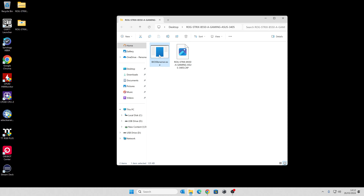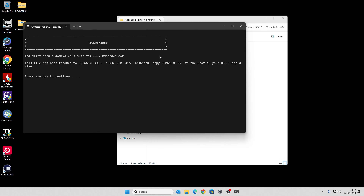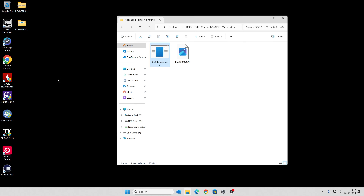All we need to do is double-click on the exe. It brings up a message saying the file has been renamed — press a key to continue, so I'll press Enter. Now it has renamed the file to something the motherboard can actually recognize. This is a very important step. If you're doing a BIOS update from within the BIOS on a working system, you don't need to rename the file. But if you're using the USB flashback method, you must rename it, otherwise the motherboard will not recognize the file and will do nothing with it.